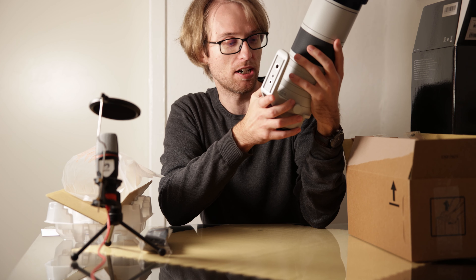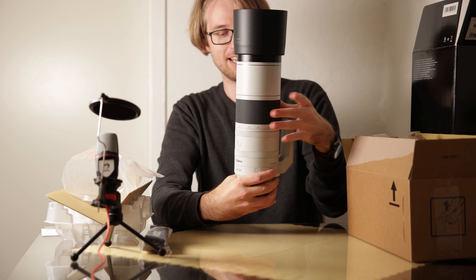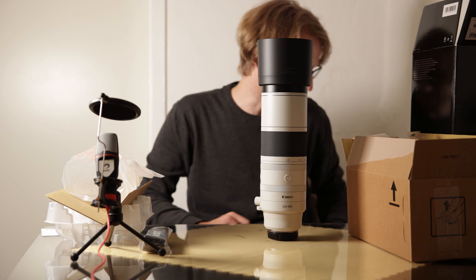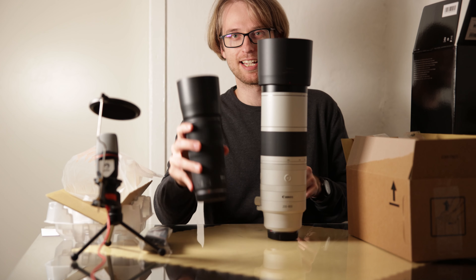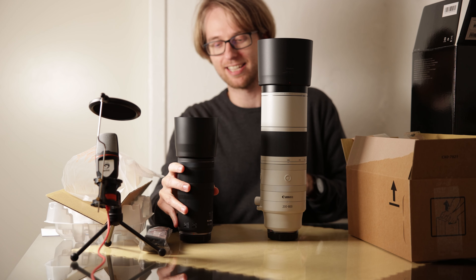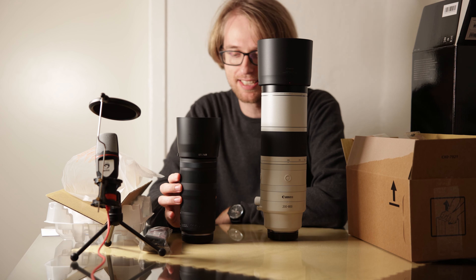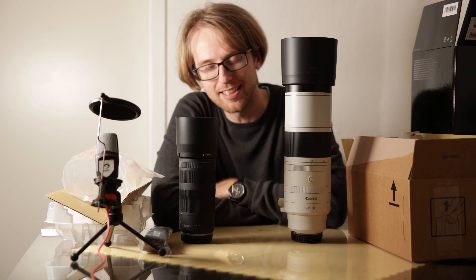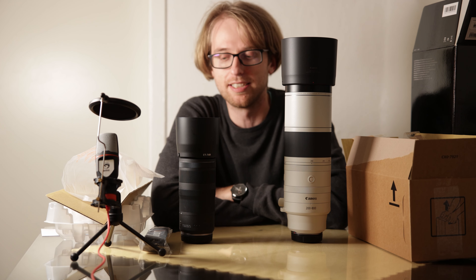The minimum focus distance at the wide end is 0.8 meters, and at the telephoto end it's 3.3 meters. I think these characteristics are quite okay. Let me give a quick comparison so you can see how big this lens is. You're probably familiar with this one — it's the RF 100-400mm lens.